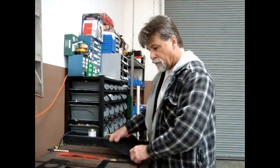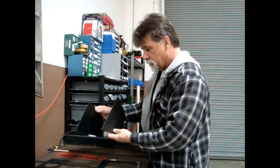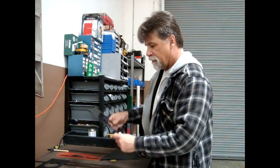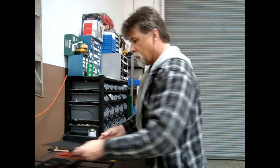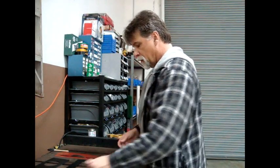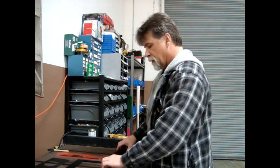After you've cut out all of your pieces, this is what you'll end up with. You'll have your two sides, your bottom piece, a back, a top, and then the flap.